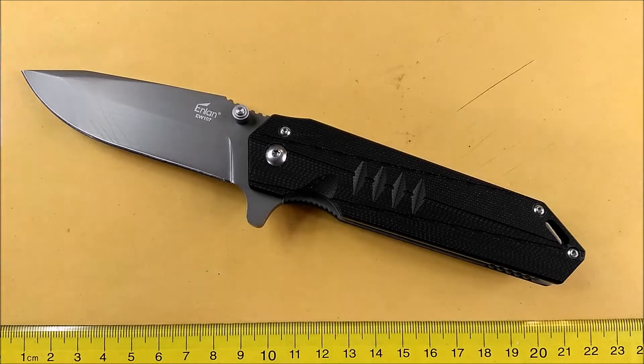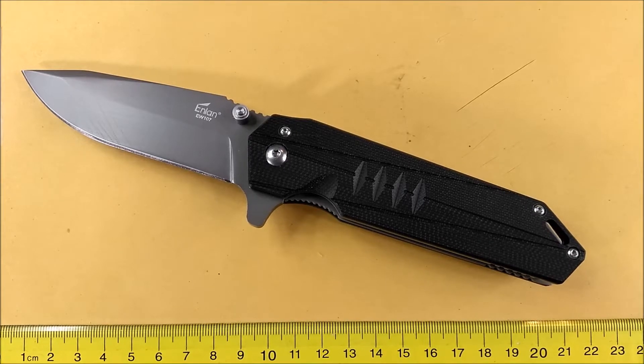We're looking at a regular full size style knife here by NLAN. NLAN is one of those Chinese companies that makes fairly good knives. They don't have many knives that really excel, and they don't have very many that are just garbage and not worth checking out at all.